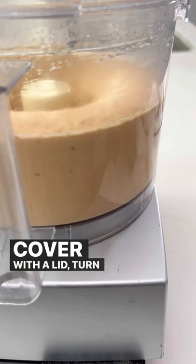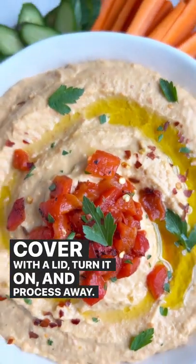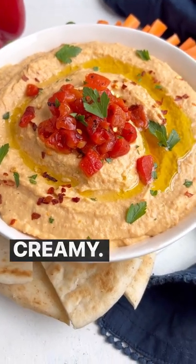Cover with a lid, turn it on, and process away. It'll probably take about a minute or two until it's nice and creamy.